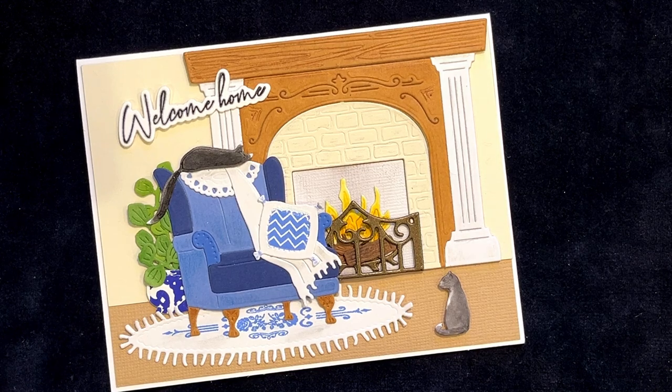Do you have a loved one returning home from a military tour of duty, or perhaps someone returning home from the hospital? This card is sure to cheer anyone with a warm welcome home wish. Coming up next on Catherine Paper Art.